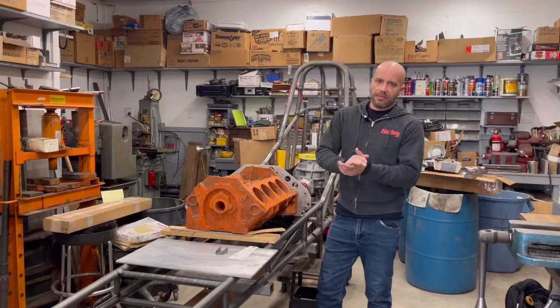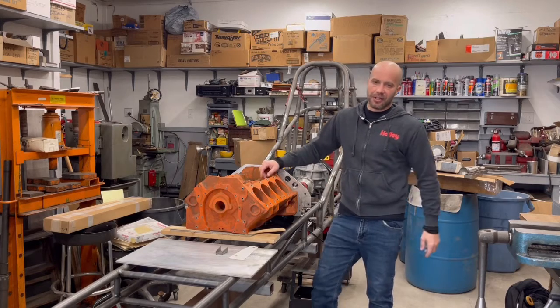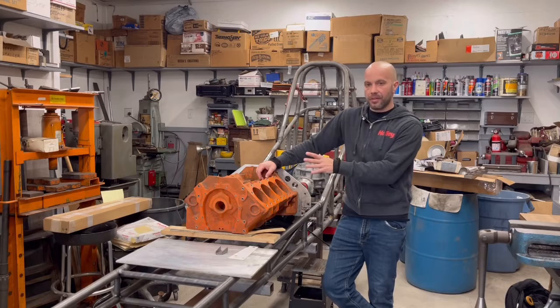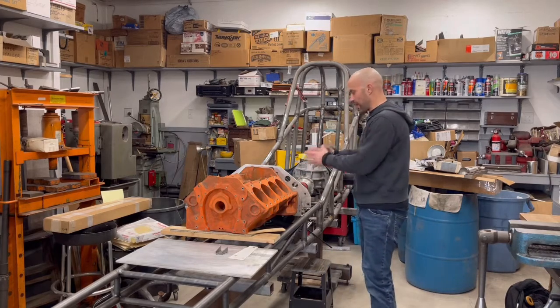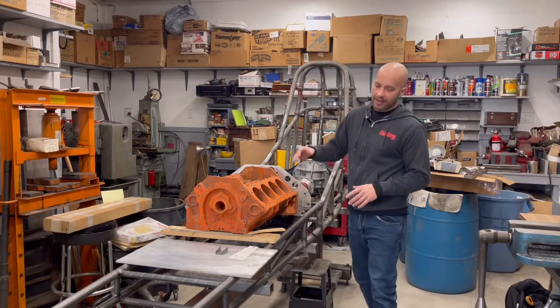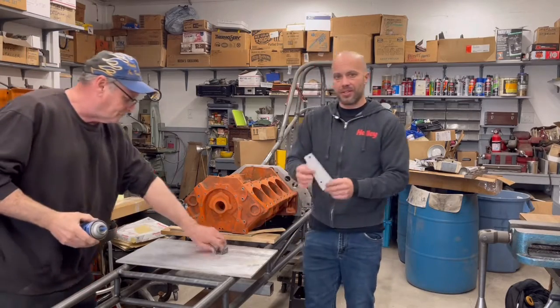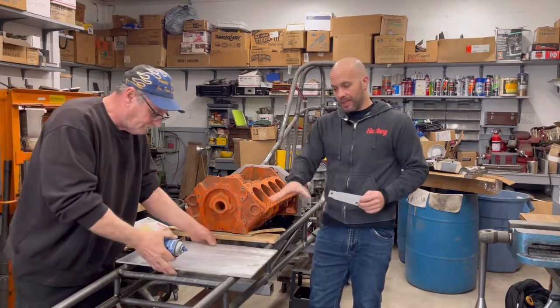Jeff Rowe from Two Hacks Garage. Back at Jimmy's, back on Project Jumpin' Jack Flash. You saw in the last video where we ended up — we got the engine set in place along with the transmission, the coupler, all aligned with the rear end. We also showed you how we planned on making the front motor mounts, and Jimmy made a template.